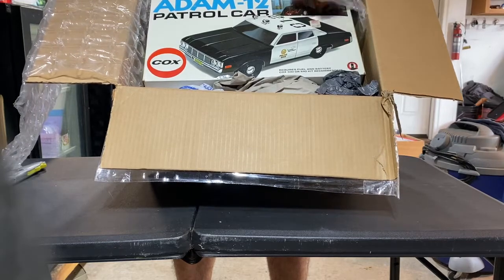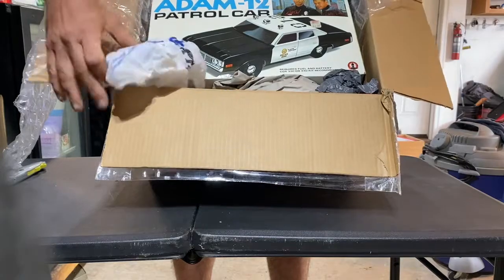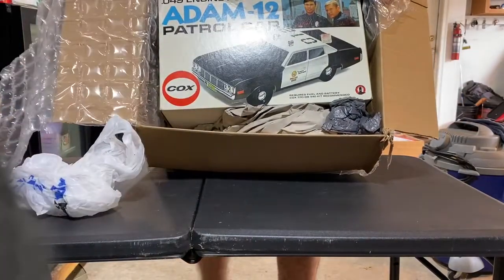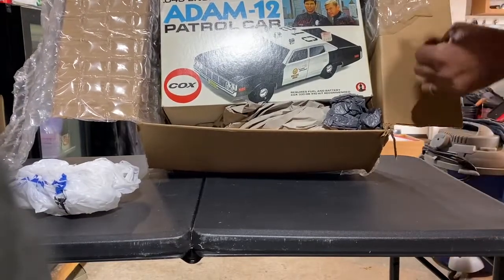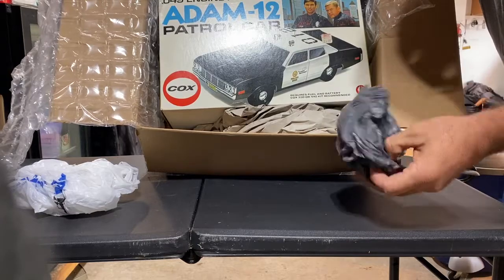That box is nice. Look at this. That's got to be the best looking box I've ever owned, without a doubt.